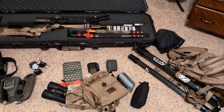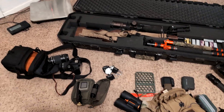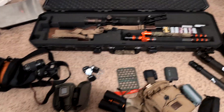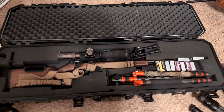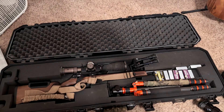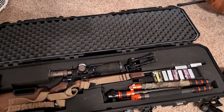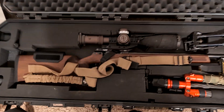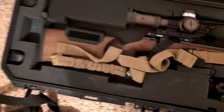Getting everything packed for a Montana prairie dog hunt on vacation. This whole case and everything inside ended up weighing about 45 pounds — I have to be under 50 pounds for TSA, otherwise I'll have to pay extra. Here's the CZ rifle.